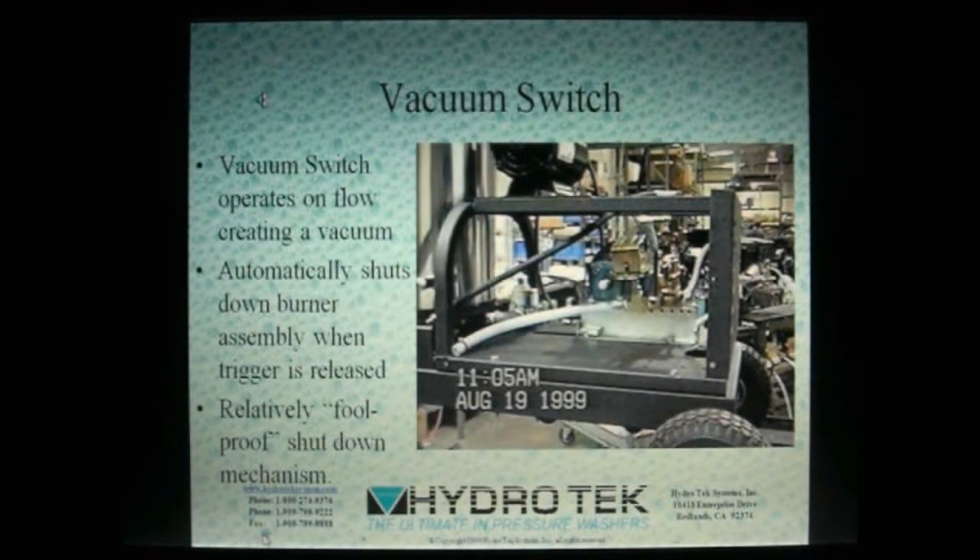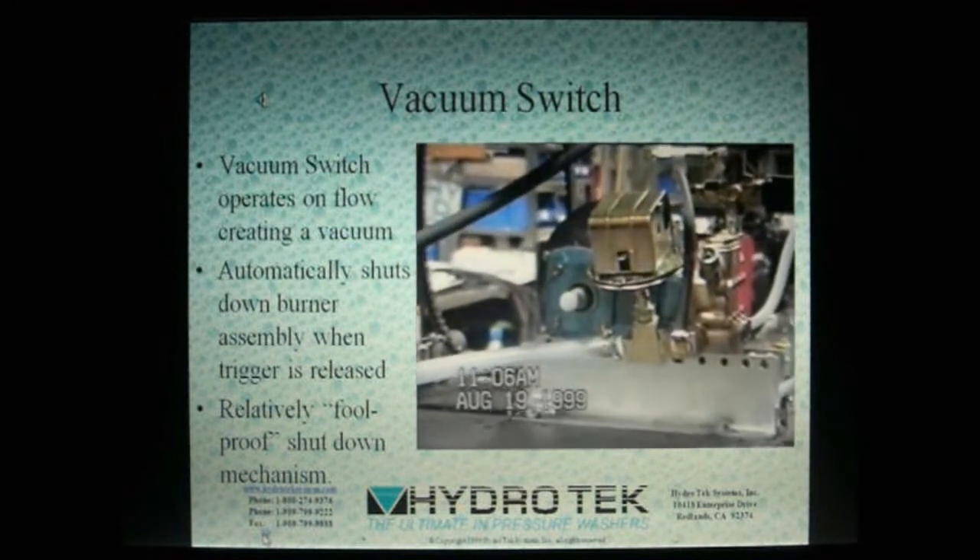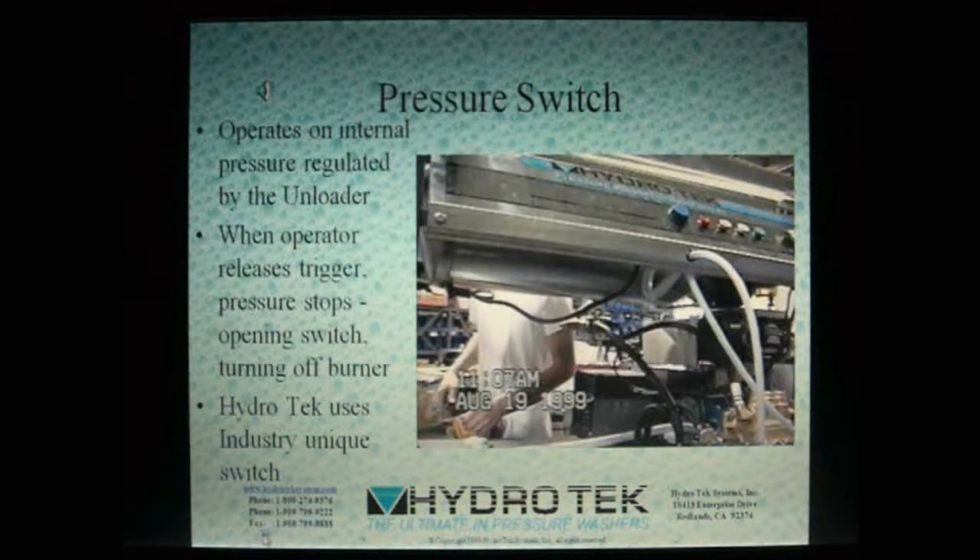Many of Hydro-Tech's systems utilize a vacuum switch to control the burner. The vacuum switch has proven to be a reliable and dependable control to keep the system's safety in check. In 1999, Hydro-Tech began using an improved pressure switch on all the models utilizing this safety feature. Used in conjunction with the flow-sensitive unloader that doesn't trap pressure, providing total relief, the pressure switch reacts to the pressure created at the unloader to control the burner's operation.